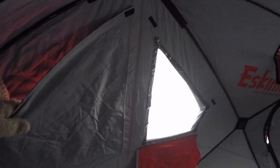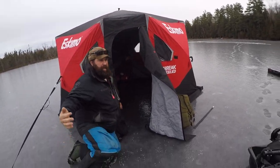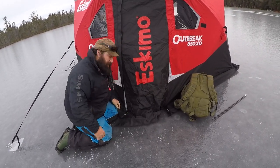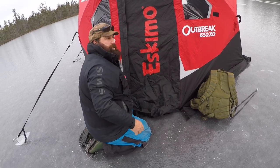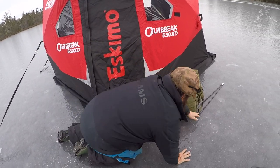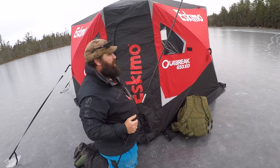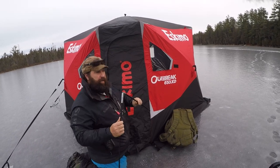It has all these window covers, so if you're into dark house fishing it gets pretty dark in here. The only tip I have for putting your pegs in: close this door all the way, zip it to the bottom, then pull it tight both ways before putting your pegs in — that way your door will be good. Joe mentioned that for a week-long trip where it's going to snow he puts the poles in, but for the most part you don't even have to — the shack is great as it is.